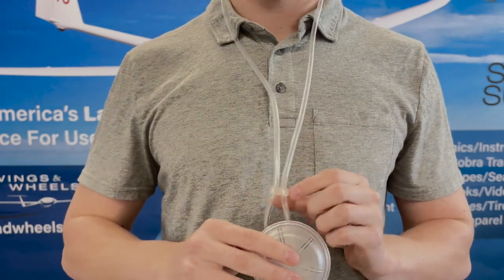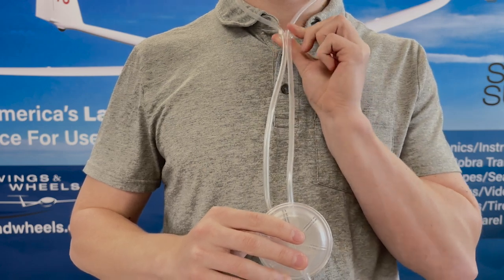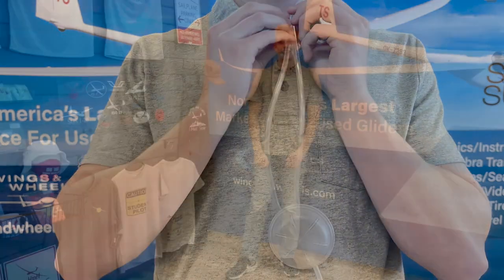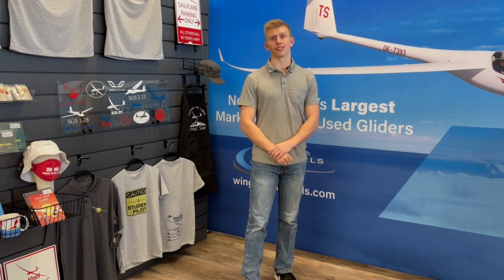Slide the clip upwards beneath your chin to hold the tubing in place. From there, you can connect the cannula to your oxygen system. Cannulas are an amazing option for supplemental oxygen, but if you want to soar above 18,000 feet, you're going to want a face mask.